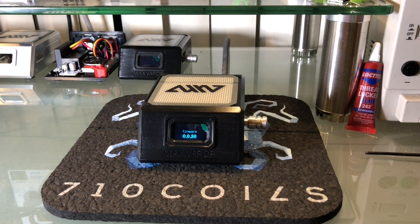Alright, so let's turn on the controller. You can see our logo — we're on firmware 0.80 — and Wi-Fi and Bluetooth logos.